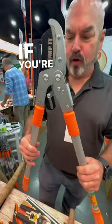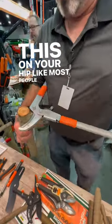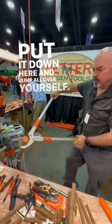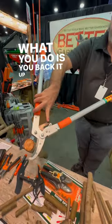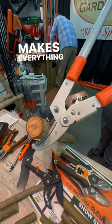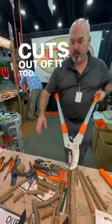The lopper that ratchets — if you're going to cut something large, instead of putting it on your hip like most people do, where you close it down here and jump all over yourself, what you do is you back it up. When you do that, the pin's going to move forward, which changes the leverage, makes everything a little easier to cut, and you get nicer, clean cuts out of it.